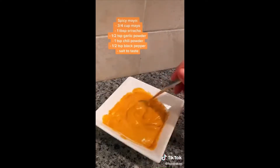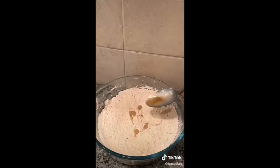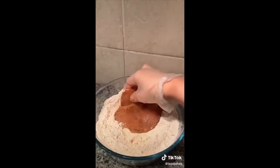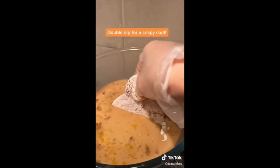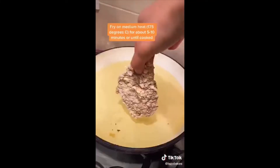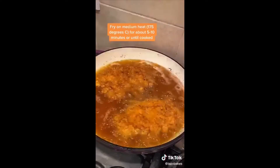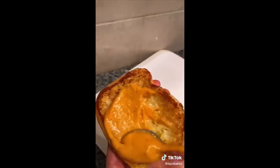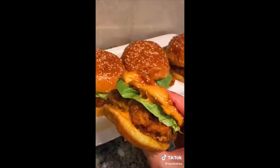When it comes to coating the chicken, I like to mix some of the wet mixture into the dry so it gives a really flaky crust. If you want it extra thick and crispy, double dip or even triple dip. Leave it to rest for a few minutes so the coat won't separate when frying. Then you can go ahead and build the burger with anything you like — and that's basically it.